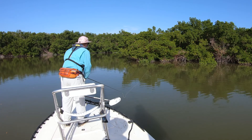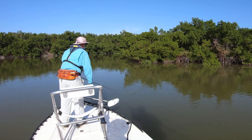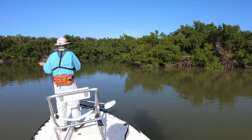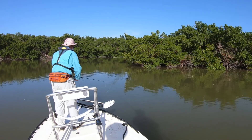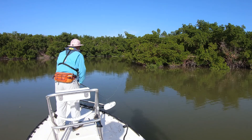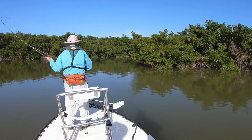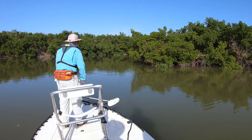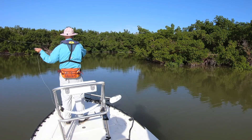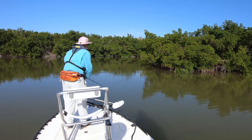Wow, beautiful cast. That's what we call picking the pockets - just stuck that fly right there in that tiny little hole. So you want to be able to, when you practice, put it on a dinner plate. What you guys are watching right now are some real pros in action. Great control over the fly, able to put it on a dinner plate.